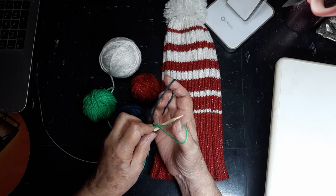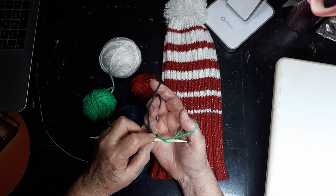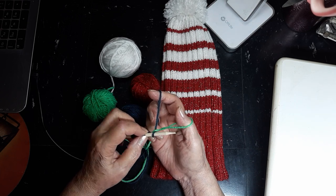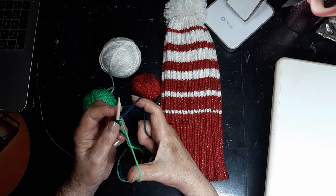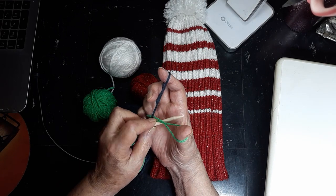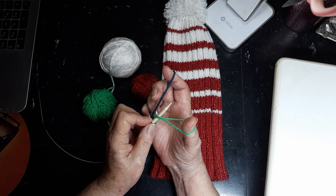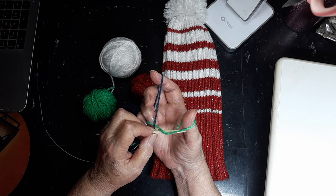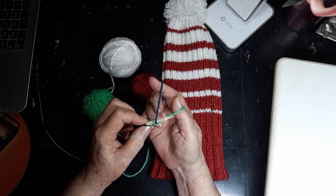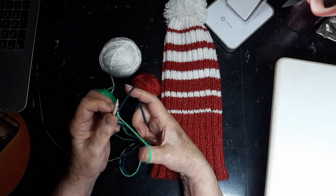Let's do that again — through the middle, catch this side of the loop, pull it back, capture our stitch, and weasel it back through. One more — coming up through the middle. We want the inside loop. Coming through the middle, we'll pick it, reach over, grab our stitch, and release it off our thumb and snug it.